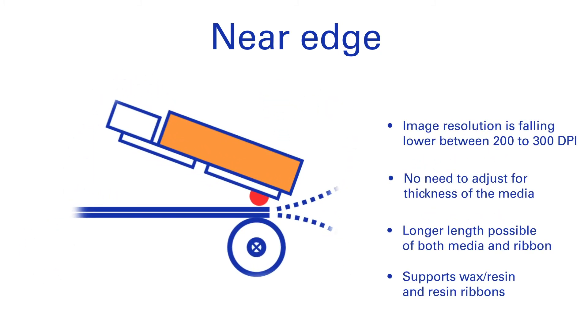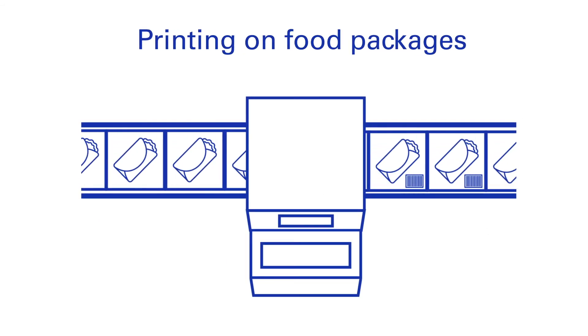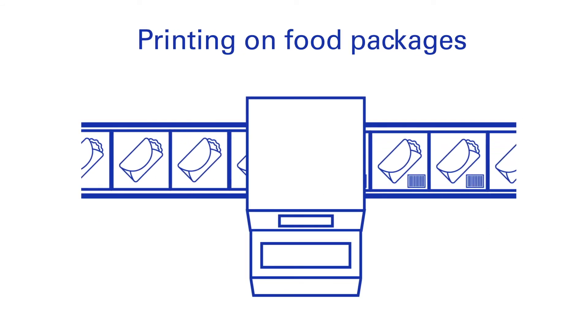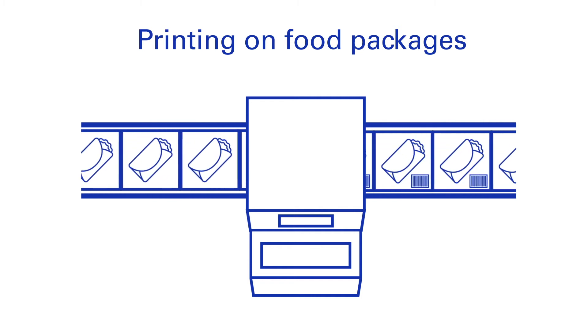Ribbons for near edge printers stay in contact with the labels only for an instant prior to the peel point. The floating printhead of a near edge printer means not having to make adjustments for various media thicknesses, for instance when printing on food packages.